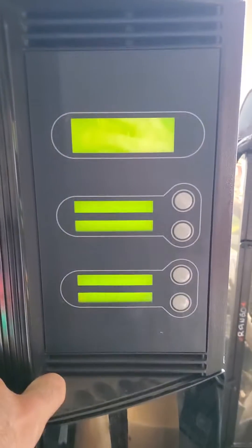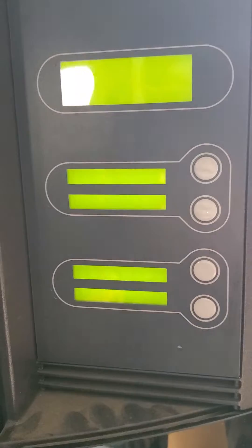Quick and dirty on this. Dimension BST 768, or 768 BST. When I turn it on, the display lights up but no text.